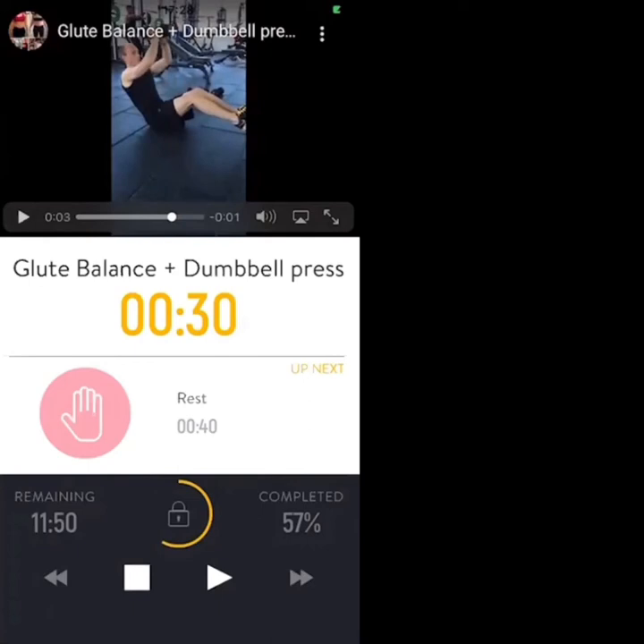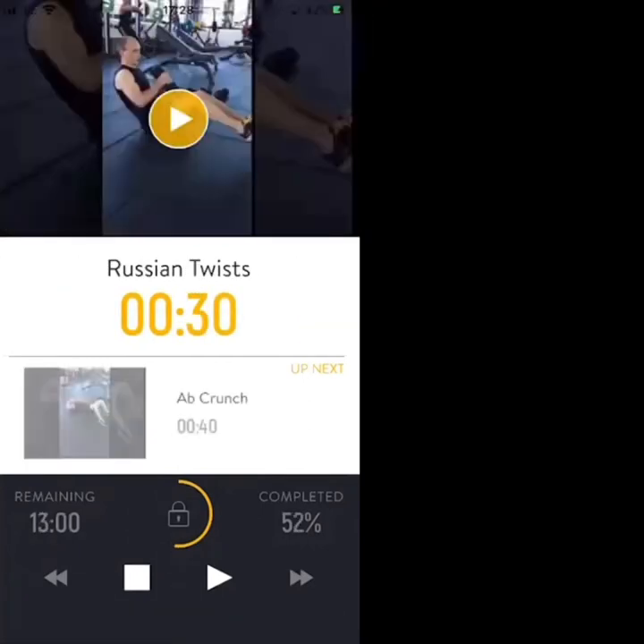Three exercises, 40-second break. Russian twists first, 30 seconds. We're going to get started in 5, 4, 3, 2, 1. Let's go.